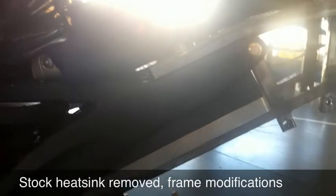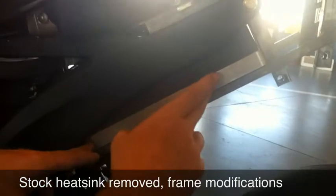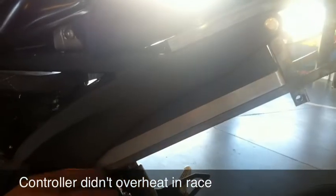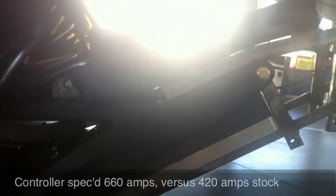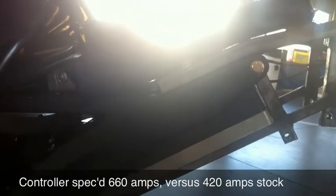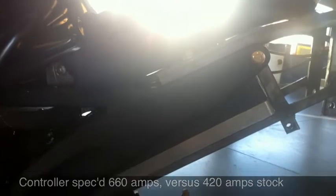So what's different about this Sefcon controller? This is the original mounting position for the stock Sefcon, but it was a little shorter — it had a heat sink that came down here. But this one's got more thermal mass to it because it's larger, so there's actually no heat sink on here. Pushing it as hard as Jeremiah did in the race, we never even had an overheating problem with the controller. This controller is spec'd at a maximum of 660 amps versus 420 — so it's just over 50% more.